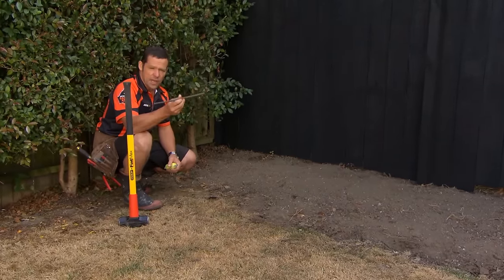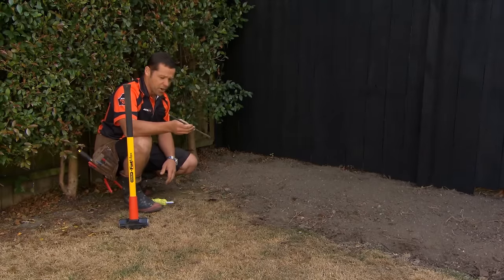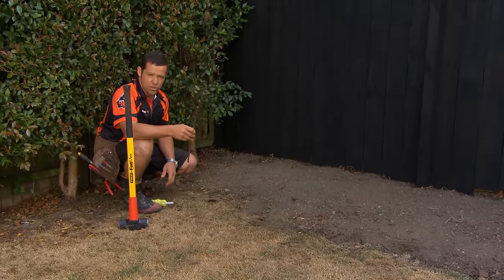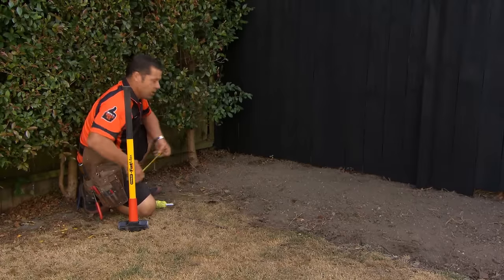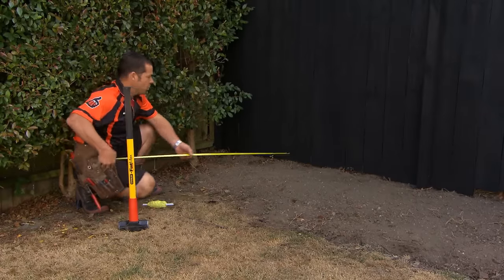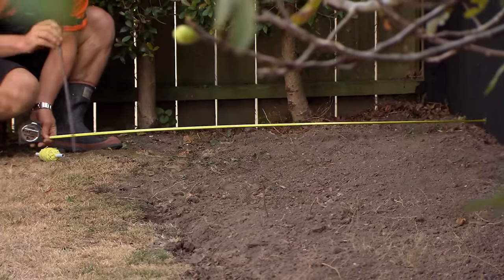I've just cut a little bit of offcut of Rio. If you don't have one of these, you could set yourself up a profile or even just a nice little strong stick in the ground. I'm going to come parallel off the fence, 1.4 meters. And that's going to be to the front of my sleepers.